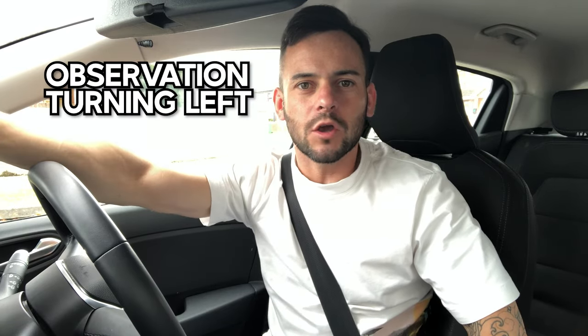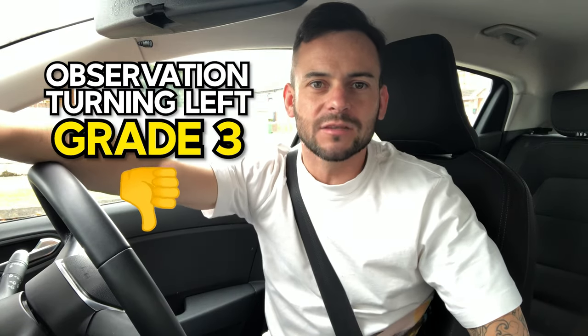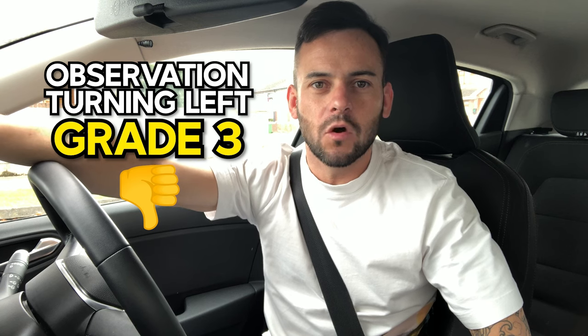In today's video I'll be showing you why one of my students failed his test for observation turning left. First of all I'm going to show you what he did and why he failed, then I'm going to show you a better way to do it, but then I'm also going to show you a different type of junction where the observation he did might have been okay. So make sure you stay until the end of the video to see what I mean.